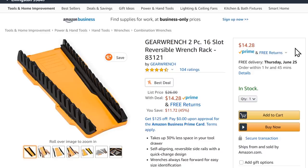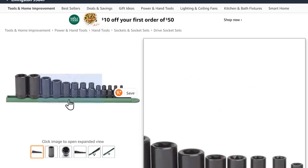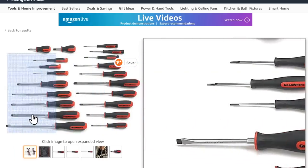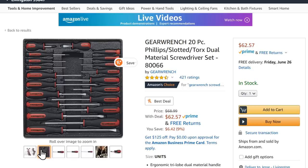On Amazon, some GearWrench deals: the 16-slot reversible wrench rack for $14.28; their version of the Cobra pliers — the three-pack for $48.21; the quarter-inch, three-eighths, and half-inch drive external torque socket set with a rail for $22.47; and their 20-piece Phillips, slotted, and Torx dual-material comfort-grip screwdriver set — some have a nut driver end so you can throw a wrench on for extra torque — with a drawer insert included for $62.57.